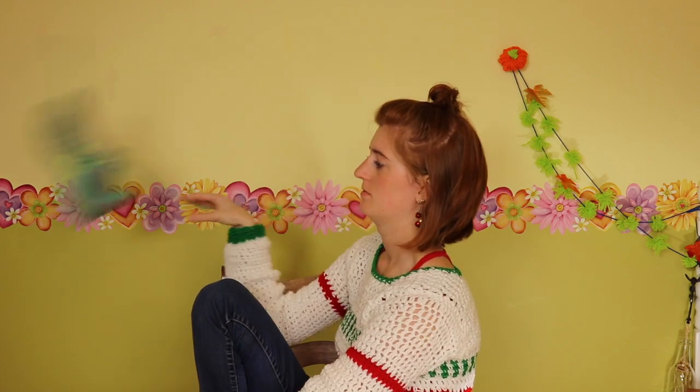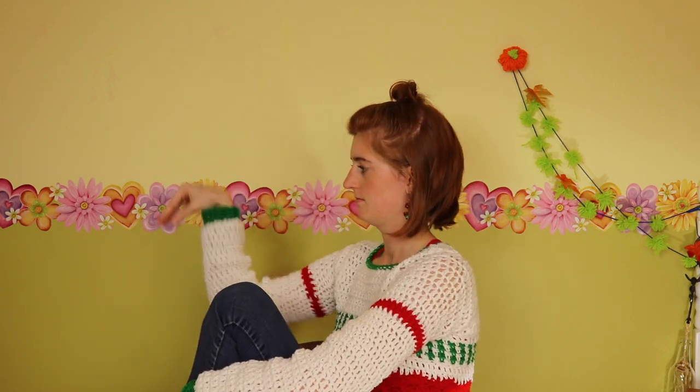I've been home from school for like an hour and I still haven't taken my shoes off. What's wrong with me? Much better.